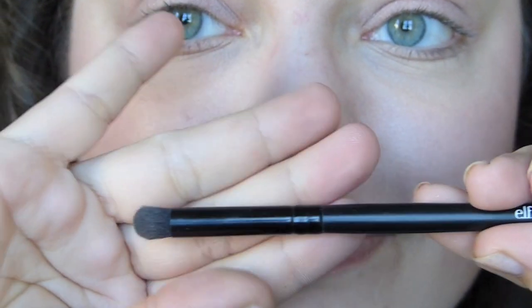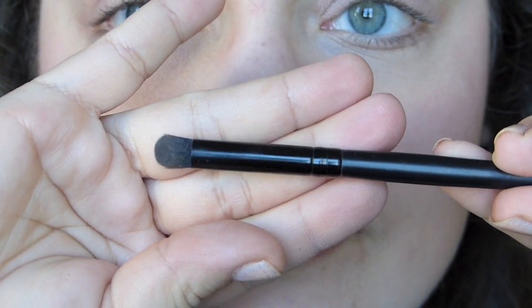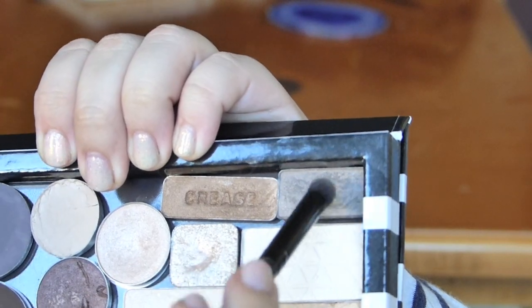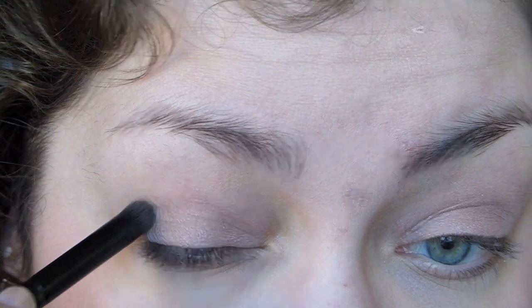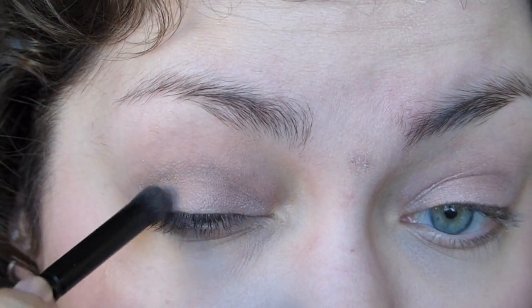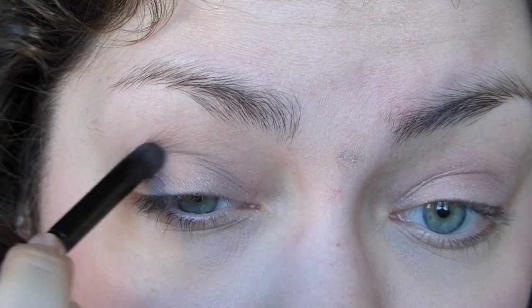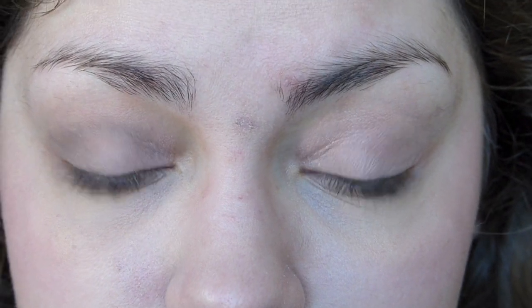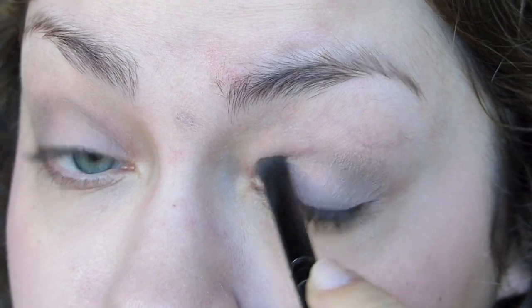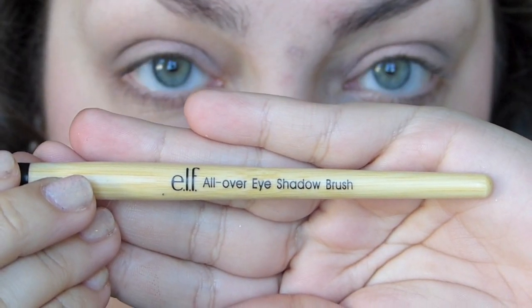Then I'm going in with the Elf Studio contour brush — arguably one of my favorite brushes that Elf has ever made. It's a really nice dense, fluffy, domed brush that works really well for the crease. I'm dipping that into a color from a Revlon eyeshadow quad called Addictive — I don't recommend it, but I have it. I really like this color because it's not that pigmented, so it's nice to use in the crease as a subtle contour color. It's basically just a gray-taupe. I put the concentration on the outer corner and then drag it into the crease.